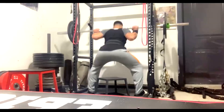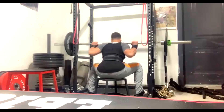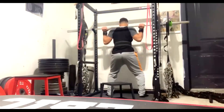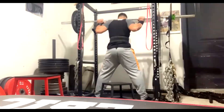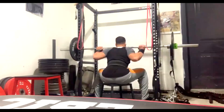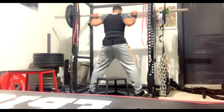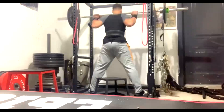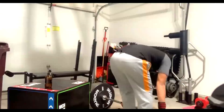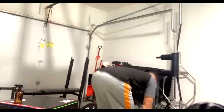Dynamic effort lower: we did speed squats with chains — box squats, of course. Compensatory acceleration — notice the speed. Bands or chains on box squats for an athlete, for rate of force production, can't be beat. He's going to a deep box, below parallel, wide stance, driving it explosively against those chains. Then speed pulls — conventional speed pulls against bands this week, though we use sumo for some of this too.